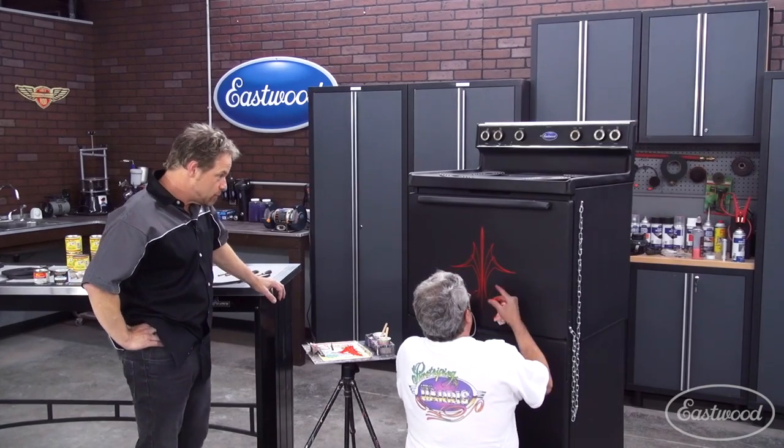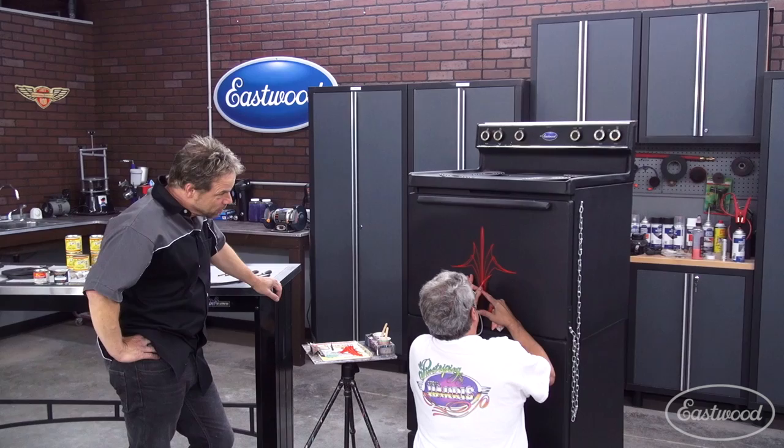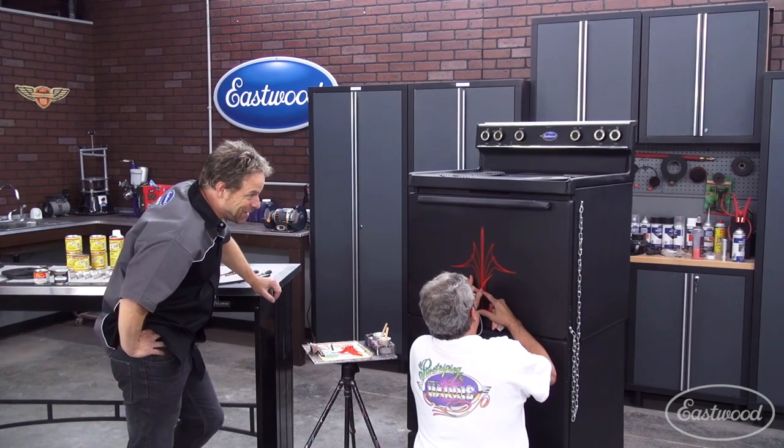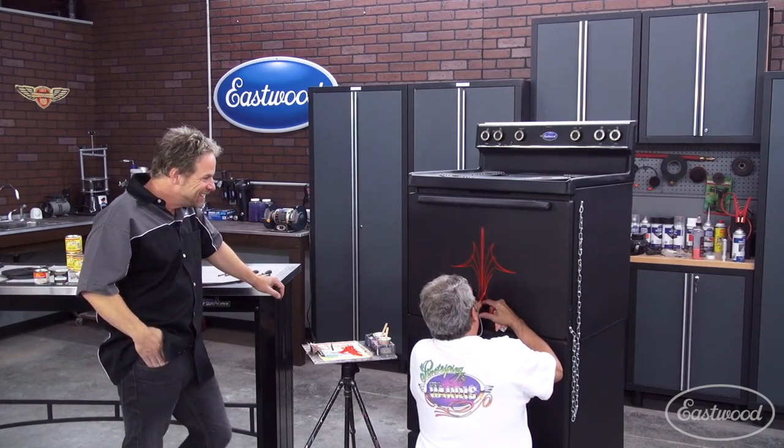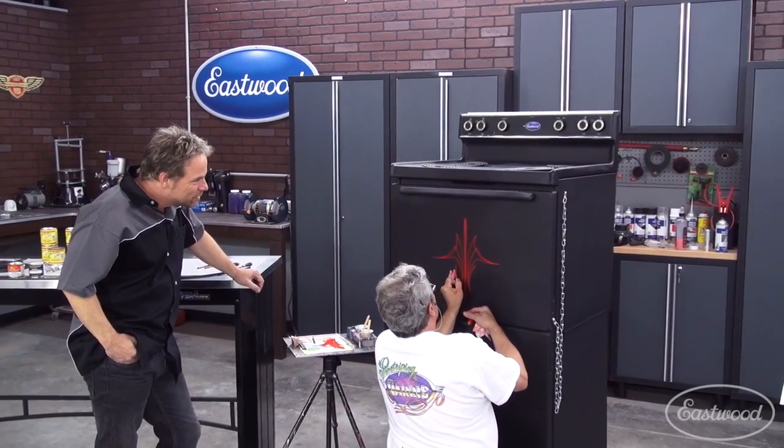We're getting ready to do some videos on powder coating, so your striping job here is going to become real famous and very popular. They'll know this is your oven. I will certainly give you credit for it for sure.